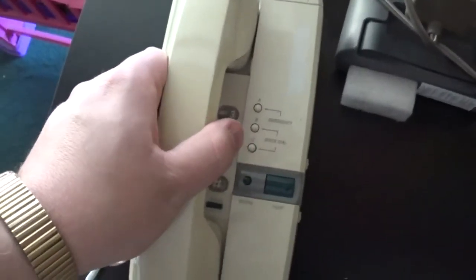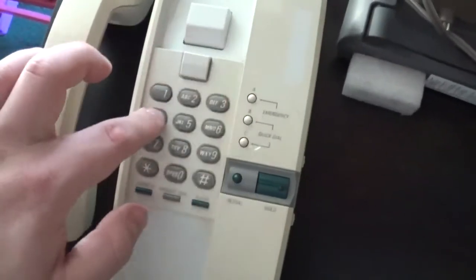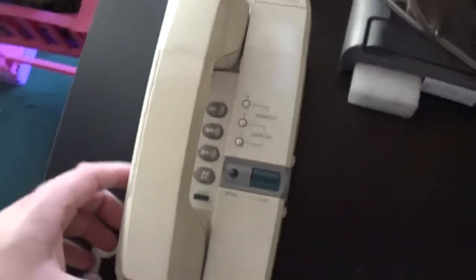Now we're going to test out the phone. Your call cannot be completed as dialed. Okay. There we go. Now let's test redial here. Alright, as you can see, that does work.